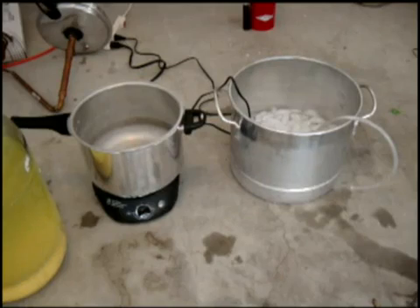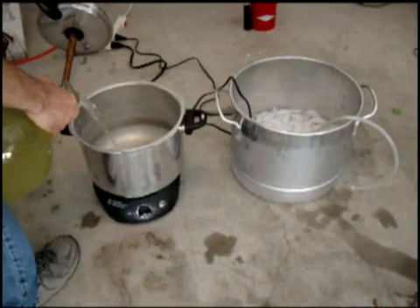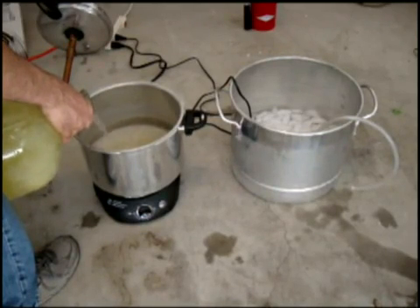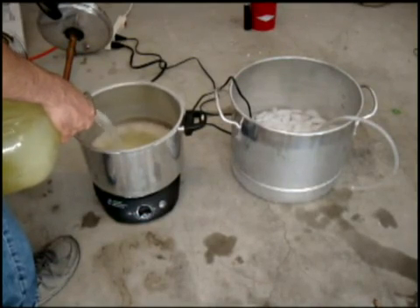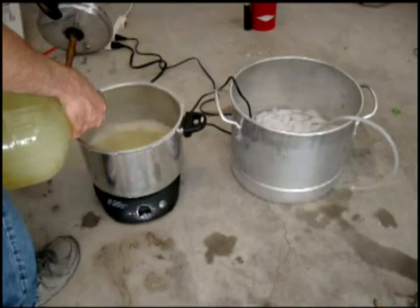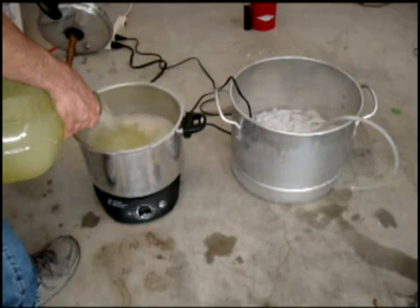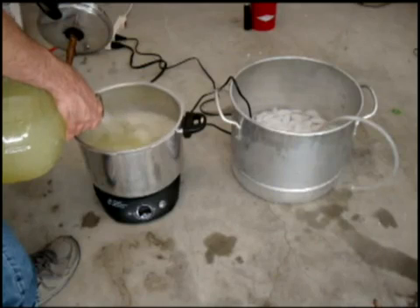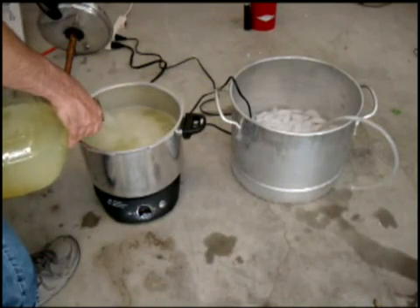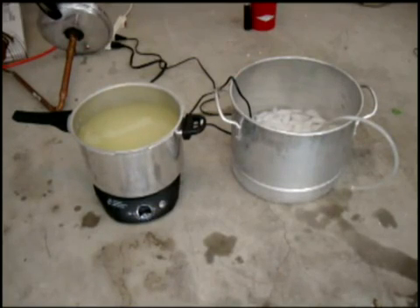I'm going to go ahead and pour this into my pot and warm that up. Let me show you the process. Not really rocket science here. Here's my distilled pot and I'm going to pour this mash into the pot. I'm going to fill this up almost all the way — leave a little bit of lip on there. This one's a little bit over a gallon, almost a gallon. This is a big pot. You can see it's probably about 80-85% full.